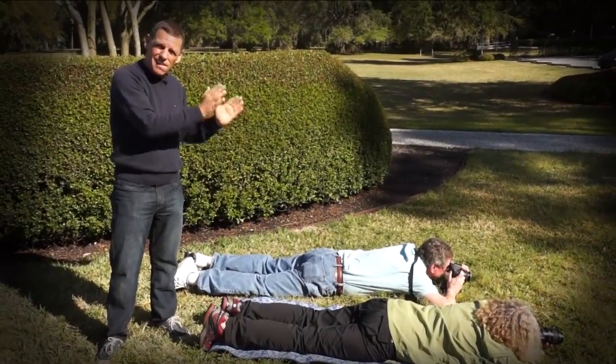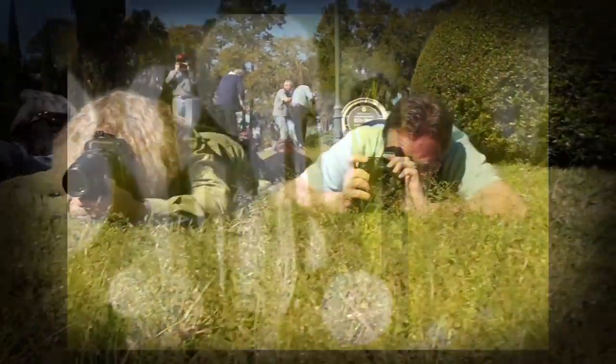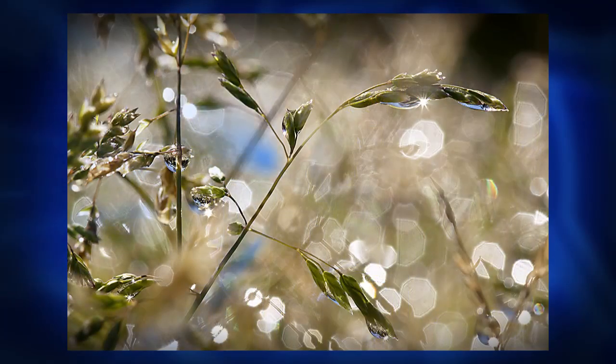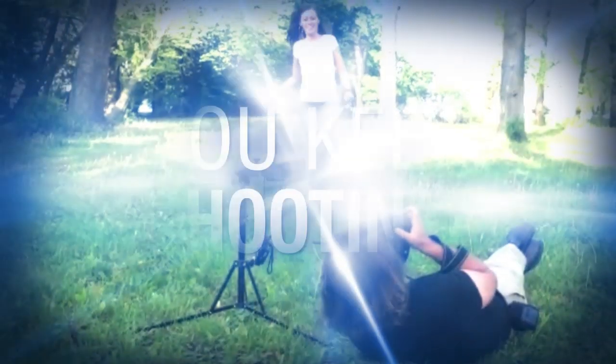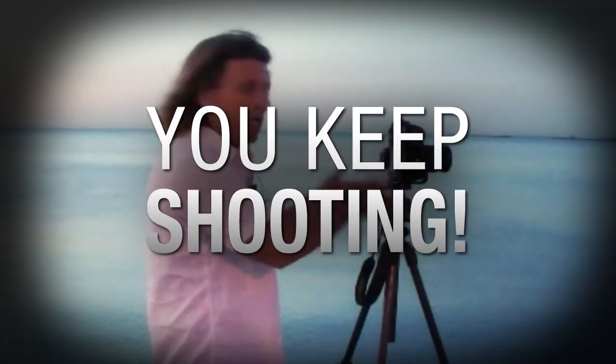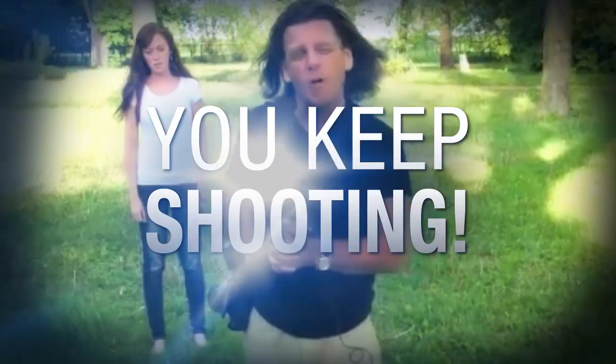We've all heard the expression 'diamonds in the rough.' But what you may not have heard about is where to find them when it comes to using your macro lens. AdoramaTV presents You Keep Shooting with Bryan Peterson, where you'll learn unique and creative techniques that will elevate your photography skills. Here's your host, Bryan Peterson.